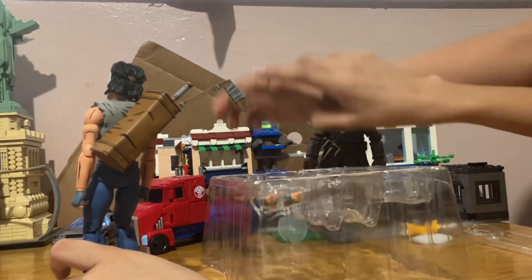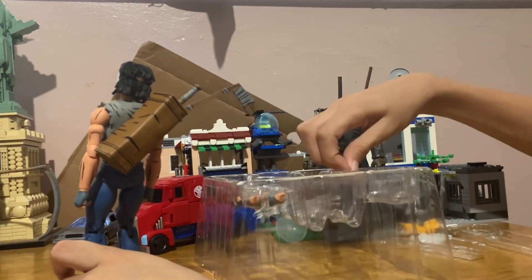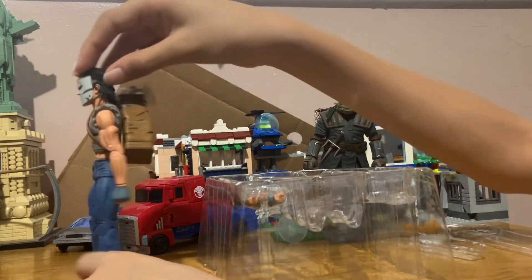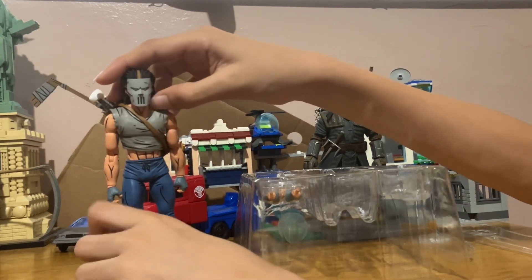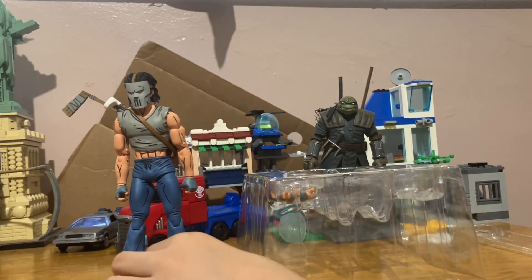He comes with one baseball bat, a golf club, and then another baseball bat. He would also come with an umbrella, like in the original comics, but that's for the newest Casey Jones where he has a red shirt and changeable arms.